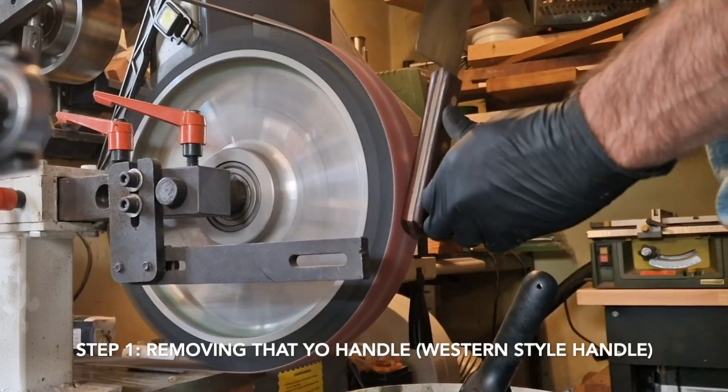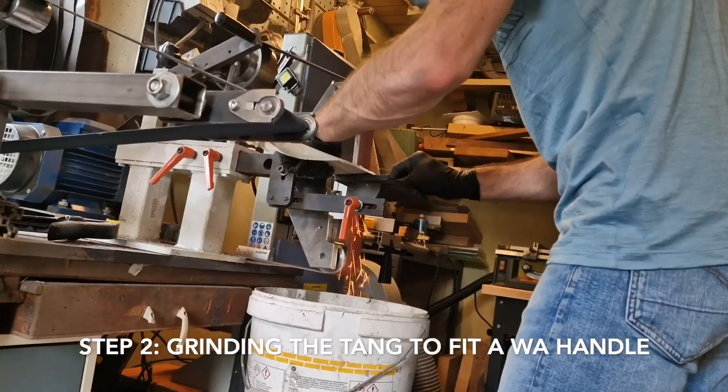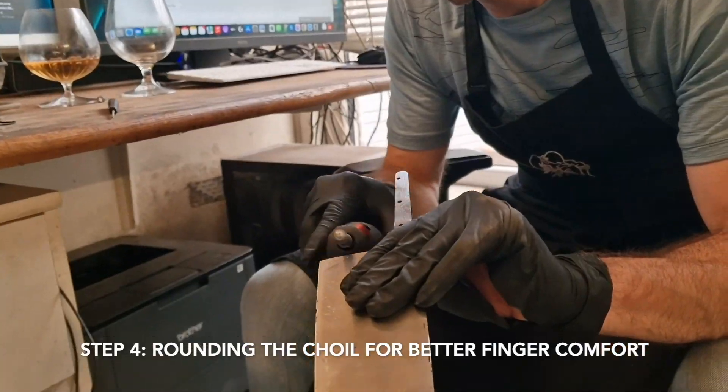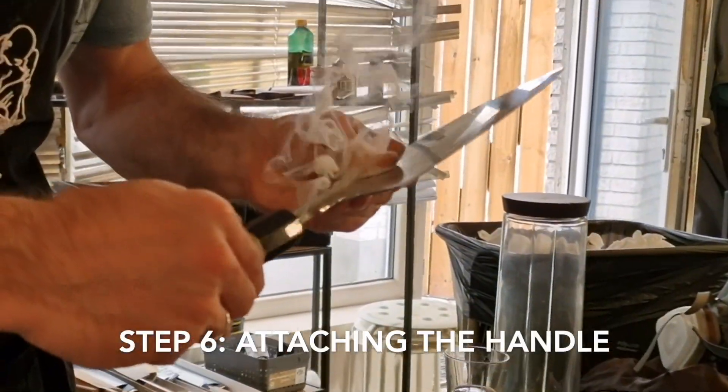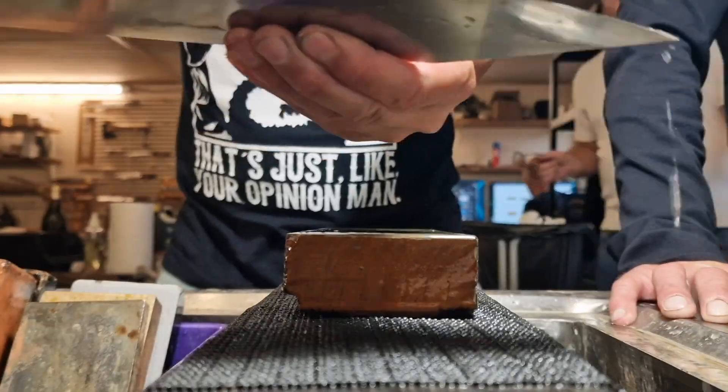So I asked Matus if he could turn that knife into a Wa handle knife and also change the profile of the blade into a K-tip Gyuto. We were at the JNS workshop at the time, so we had all the tools needed at hand and Matus was so kind to do so. So thanks again for that, Matus — your efforts are much appreciated.